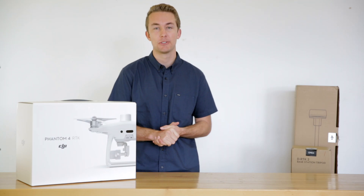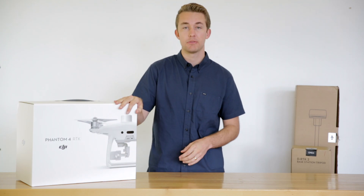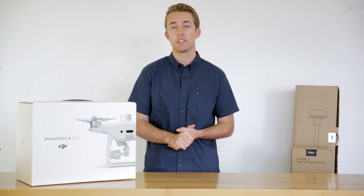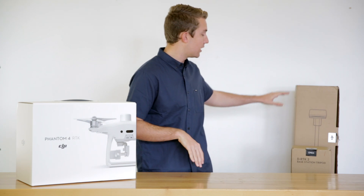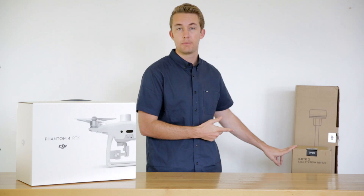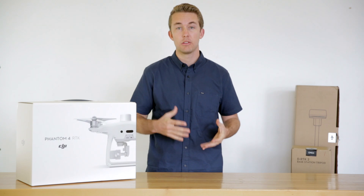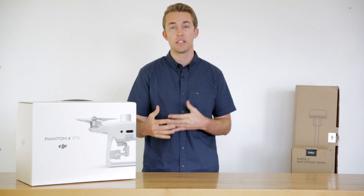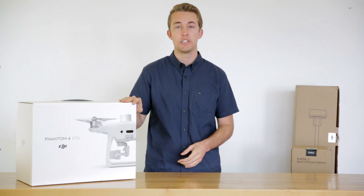Hey everyone, welcome back to the Aerial Media Pro's channel. This is our first video in a tutorial series on the new Phantom 4 RTK, which is DJI's new drone system specific for surveying and high-precision aerial mapping. It comes in a combo with the Phantom 4 RTK as well as a DRTK2 mobile base station and a tripod. In this video, we'll walk you through what's in the box and then put those items into our SurveyPro package so you have an idea of what accessories come with that to successfully utilize the RTK out in the field.